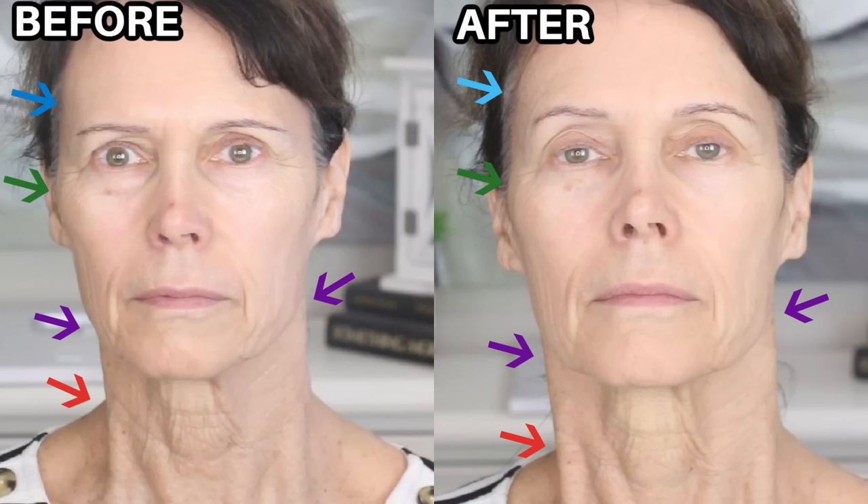Just the other week I tried it on my friend Terry, who has done nothing to her skin and doesn't even wear makeup. In her before picture, Terry has very hooded lids, but in the after picture she has beautiful lid space. She also had significant under eye bags that are much less pronounced in the after picture. Her jowls look better, and on her neck you can really see the improvement — her neck lines are significantly smoothed out.